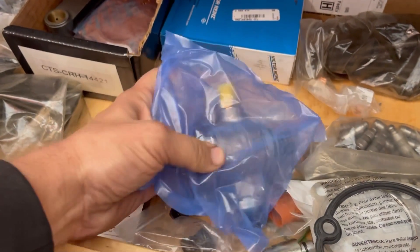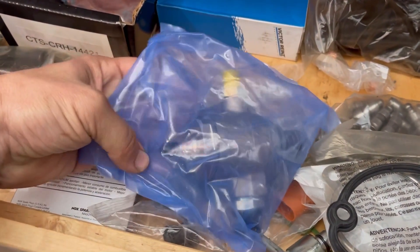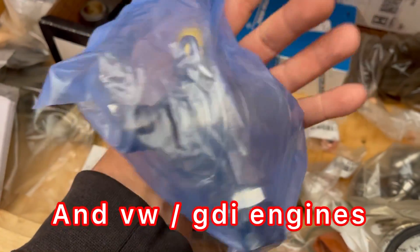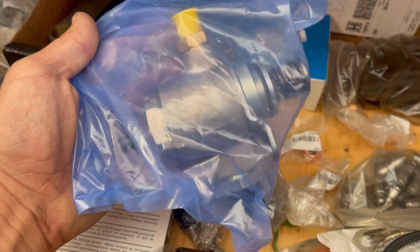By far the most likely issue with your fuel system on these newer Audis is this high pressure fuel pump assembly bolted directly to the engine somewhere, depending on your model, year, and engine. So I'm not even going to discuss that part further.